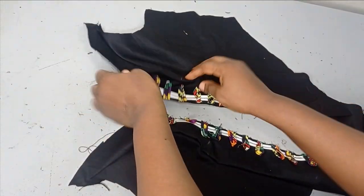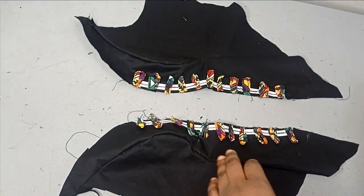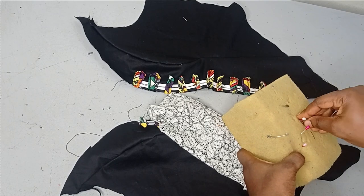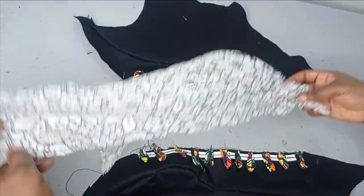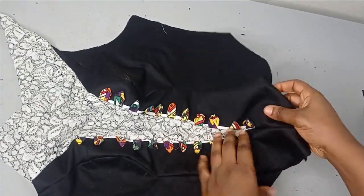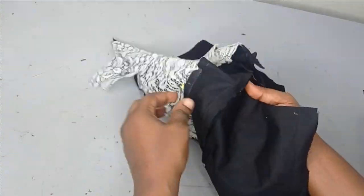I've gone ahead to join them and you can see our cup area is looking really beautiful. If you want to pad it, you can go ahead and cut your wadding and use it to pad it. The next thing is to bring in our yoke and sew in the yoke at the main point. I have a tutorial on how to sew a yoke for a very deep plunging neckline on the channel, so if you don't know how to, kindly check that tutorial. I'm going to place this in between now and sew the yoke to it. They are sewn together now — you can see that our yoke is inserted and is really sharp.